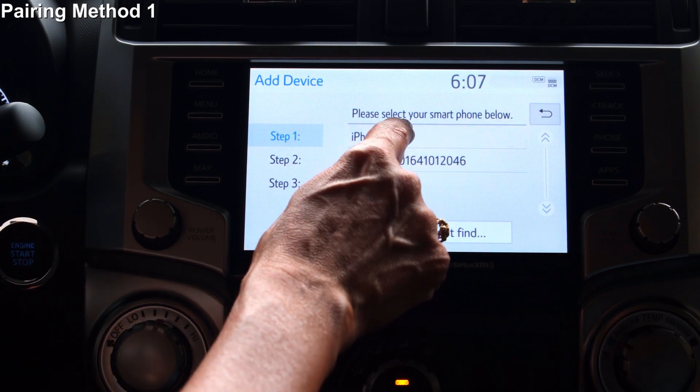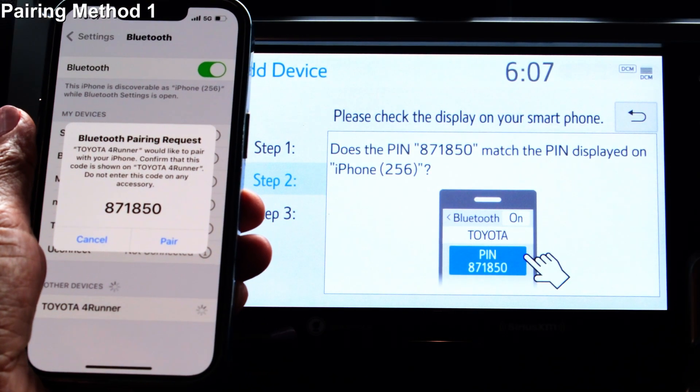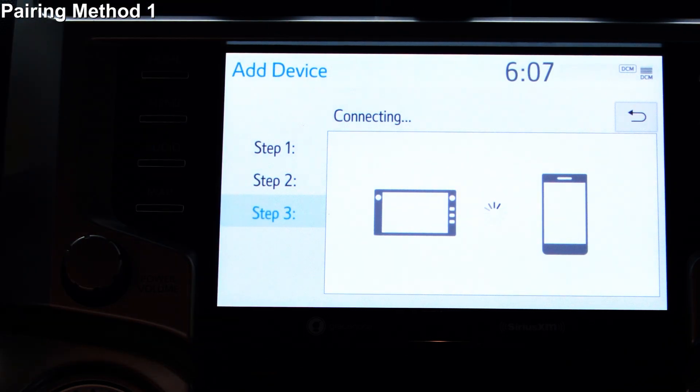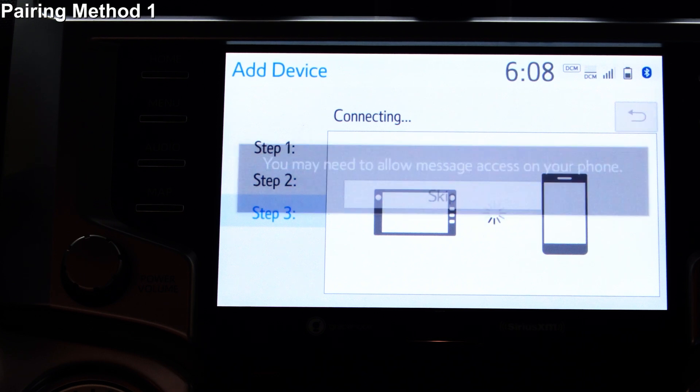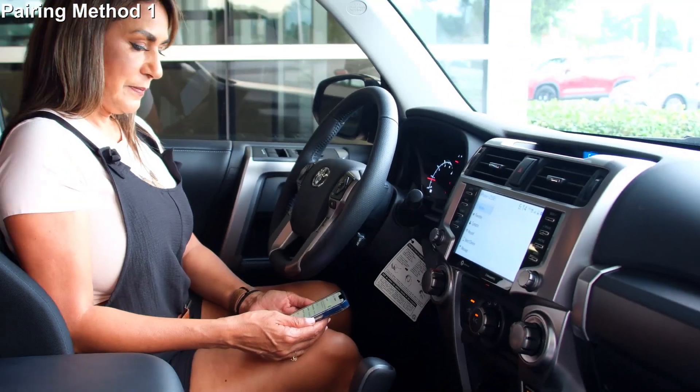Select the device to register. The code displayed on your system screen should match the code on your device screen. On your device, select Pair or OK. Give it a moment. The system screen may display another message about texting, etc. Your device is now paired with your Toyota and ready to use.